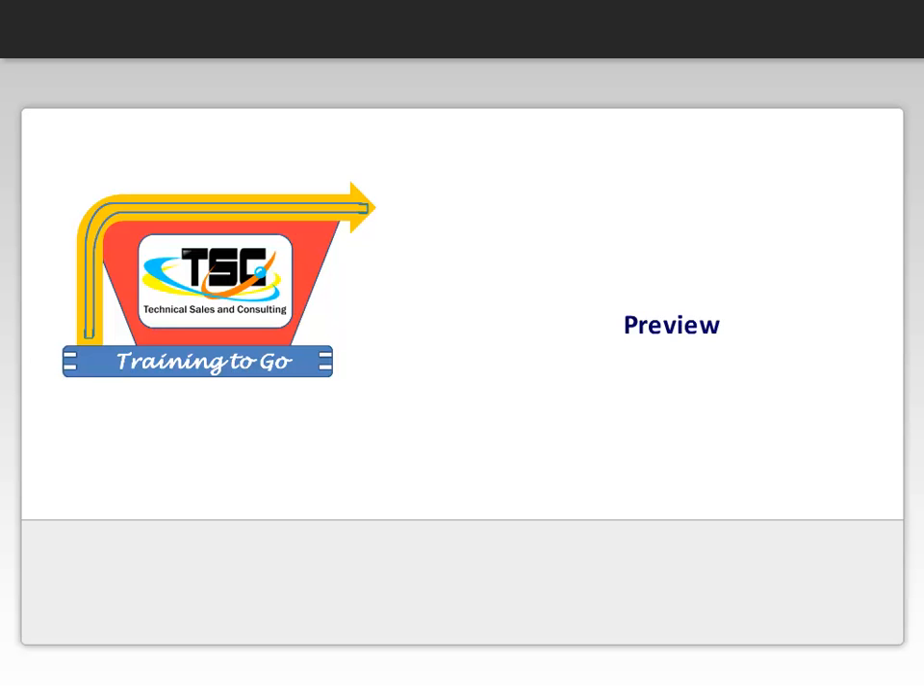Hello and welcome to your preview of Training2Go modules presented by Technical Sales and Consulting. At the end of the preview we will provide how to access more information about our training products. Thanks for visiting and we hope you enjoy the preview.